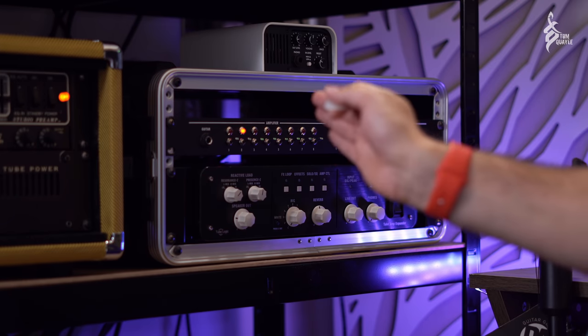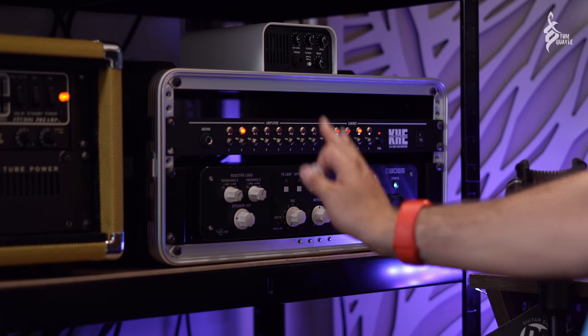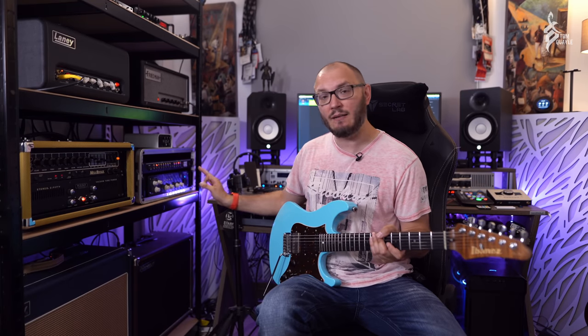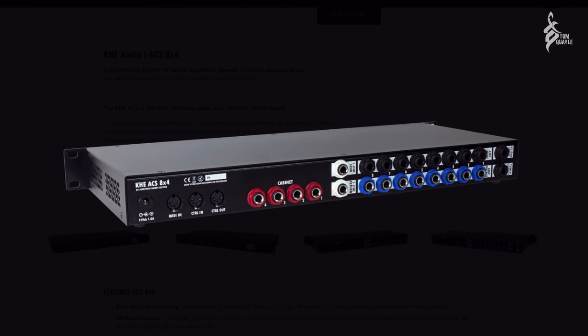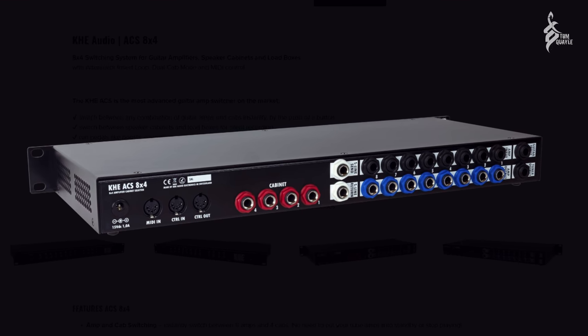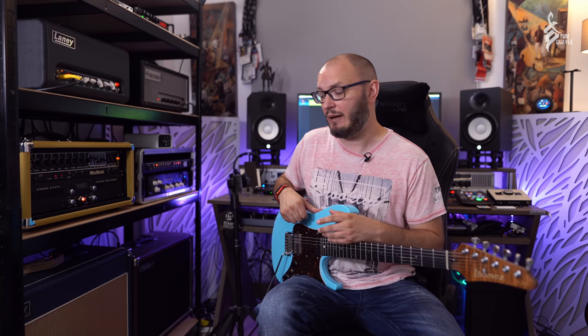My guitar is plugged in the back so all the cabling is hidden — it looks really neat and compact. The really amazing thing is that everything on the KHE is MIDI switchable — there's full MIDI implementation on the back. I haven't set this up yet, but my GigRig G2 on the floor could potentially switch the Tube Amp Expander and the KHE — switching different amps and cabs — while simultaneously switching effects on my board and different loops depending on whether I want drive in the front of the amp.